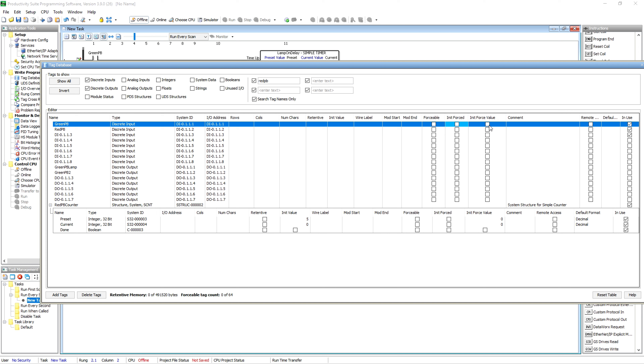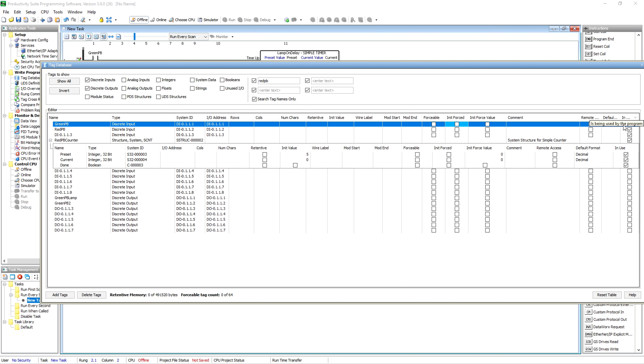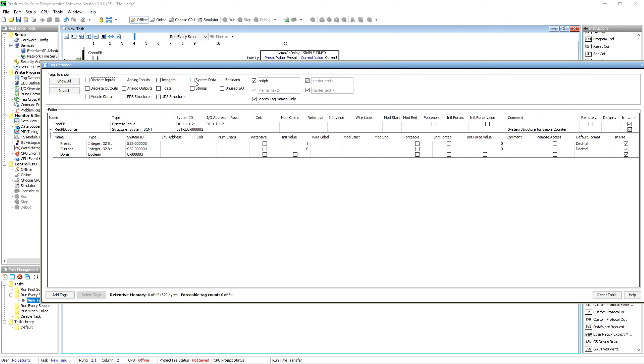You can give it an initial force value if it's an integer or something other than a bool, and make it visible to remote data viewers. It also shows you if it's in use, and it acts kind of like Excel — if you click any column it brings them all to the top. If you've created bits you're not using anymore, it's easy to go in, look at what's in use, and get rid of what's not. I typically don't get rid of system bits, but still it's pretty easy to clean up the database.